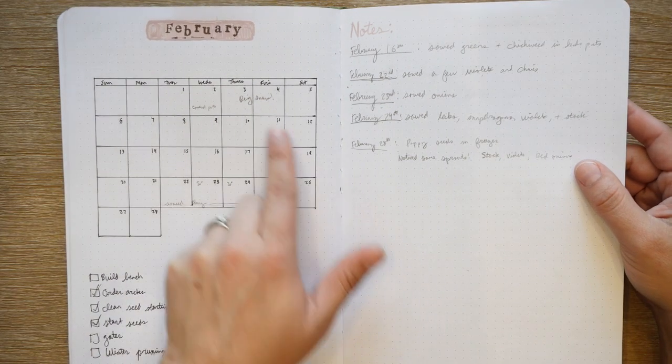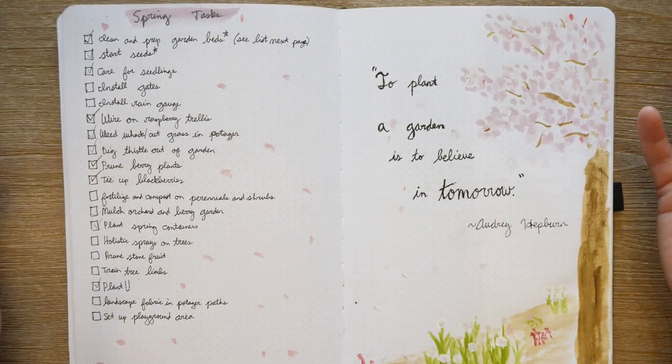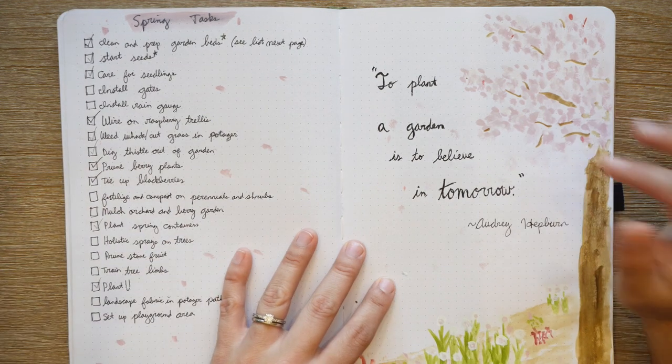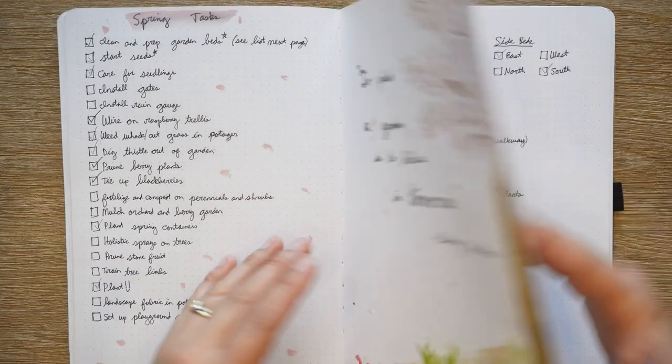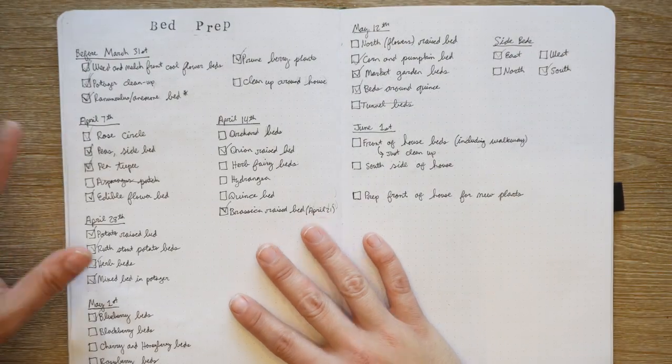Then I have a page for spring — 'To plant a garden is to believe in tomorrow,' which is an Audrey Hepburn quote that I love. There are a lot of spring tasks, so this was like general spring tasks.